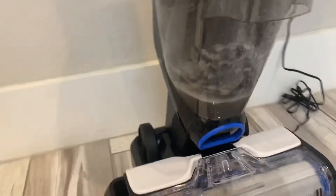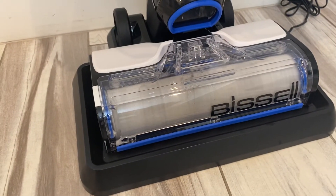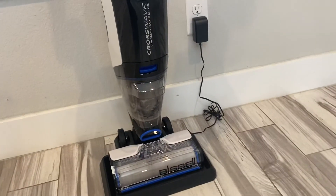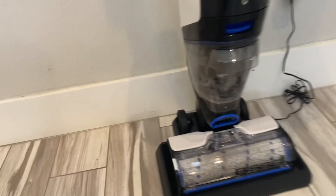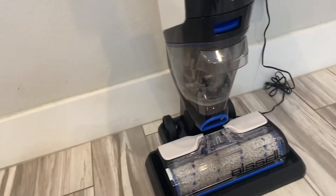We got a lot of fluid coming in here still. And clean mode's over and that brush is much cleaner now. So it's just simple as that.